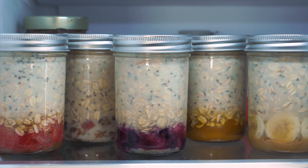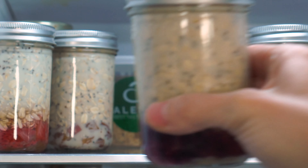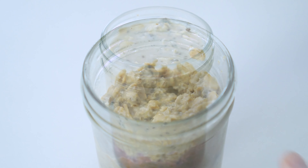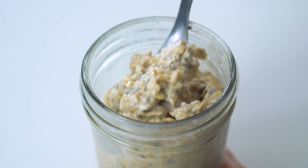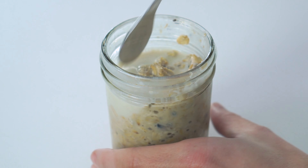Overnight oats will keep in the refrigerator for up to three to four days. However, their texture is best when enjoyed during the first 24 to 48 hours. After this time, they'll start to get a bit gummy. You can always add in a little extra milk to thin them out if this happens.